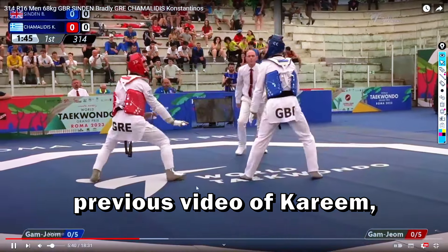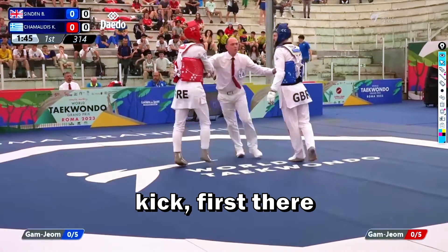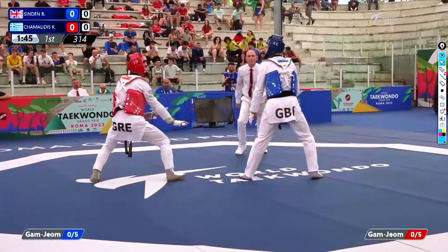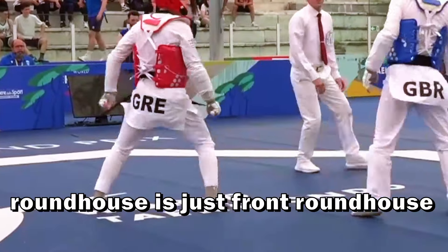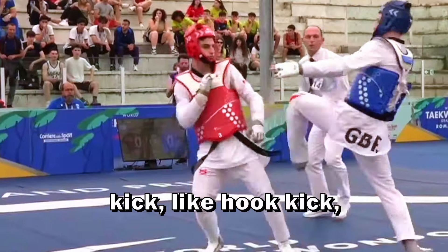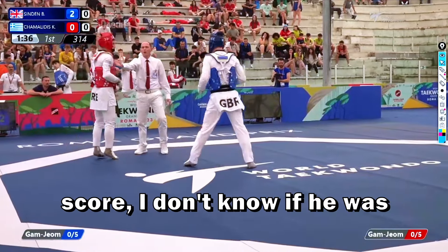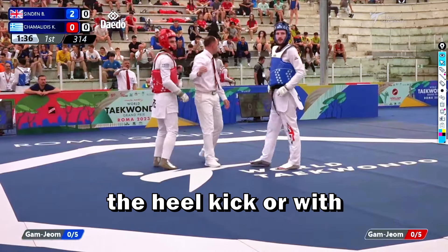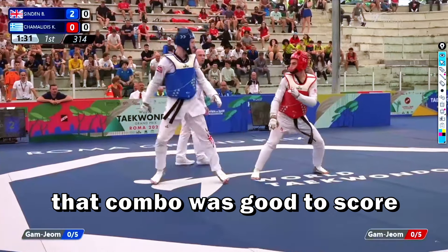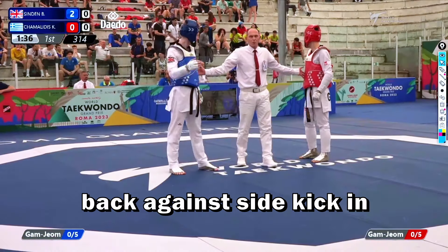In the previous video of Karem he was able to score in the same way. Look at this kick: first there is a Randaos back — just a front Randaos back — then he does a heel kick, like a hook kick, and closes with an outer kick, and he was able to score. I'm not sure if he scored with the heel kick or the outer kick, but either way that was good to score his first points.